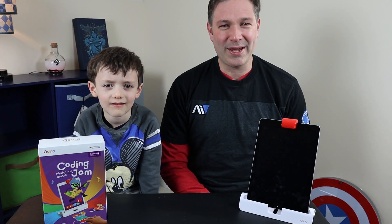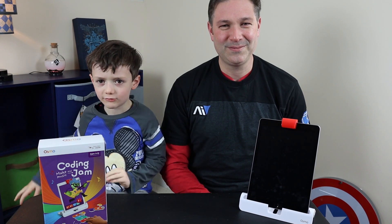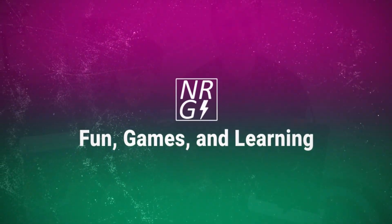Hey everyone! Megadad here with Connor. And today we've got the Osmo Coding Jam, so stick around. We'll be right back. And we're back — today we've got the Osmo Coding Jam and we're pretty excited to get into this one. It seems like a great educational learning toy to start learning how to code in a fun way, making music and things like that.